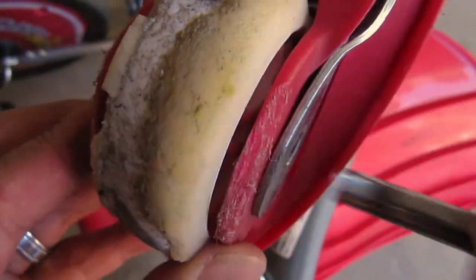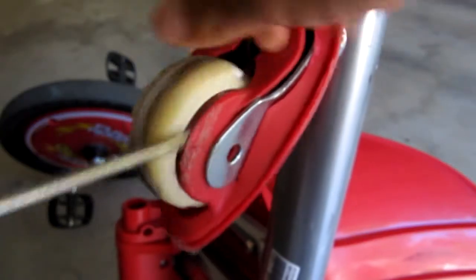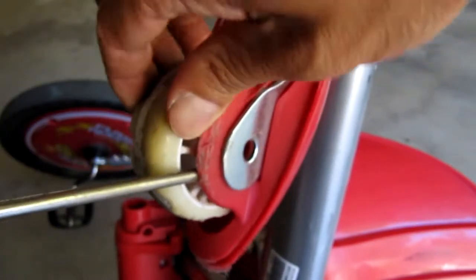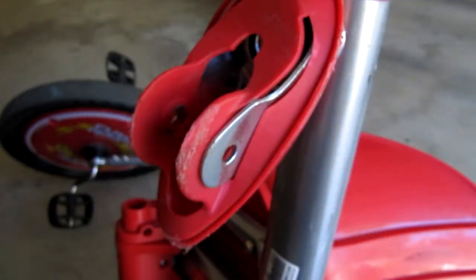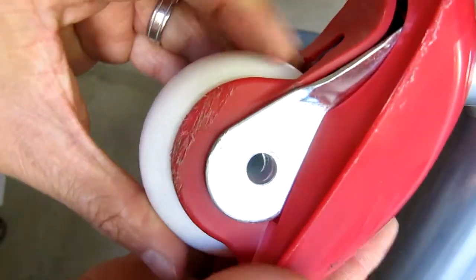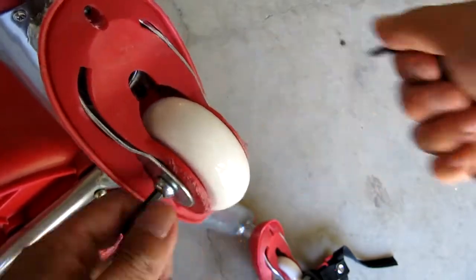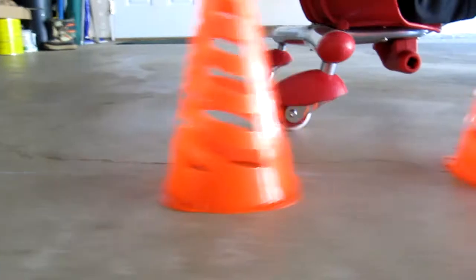Replacing the second wheel is exactly the same as replacing the first one. The Rip Rider and Flash Rider had a really rough ride with the worn out wheels, and the old shredded wheels made a lot of noise because it was rolling on hard plastic instead of the rubber wheel. But this is an easy fix that will give your Razer Rip Rider or Flash Rider a new life and smoother drifting. A set of replacement wheels is about $16 and I'll list the ones I got in the description so it's easy for you to find.